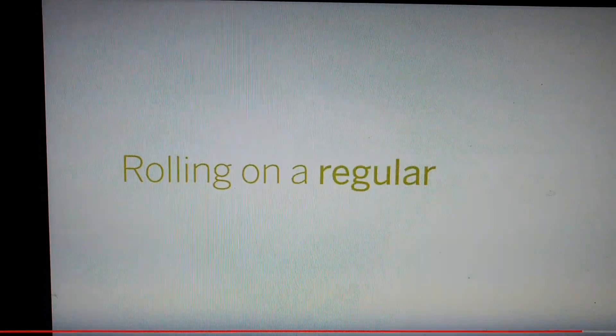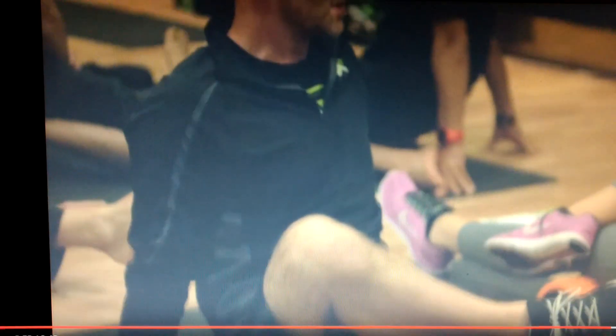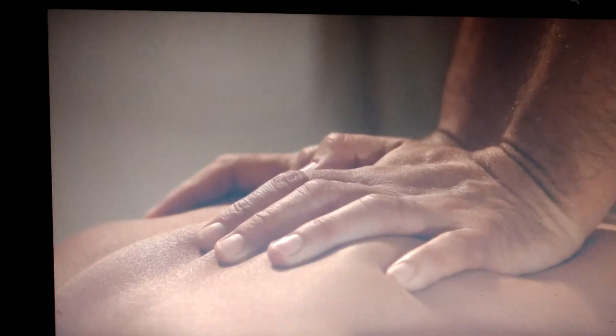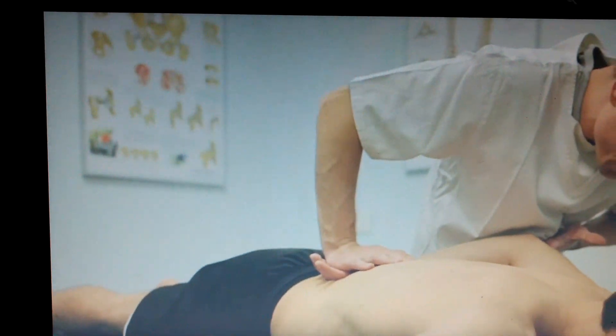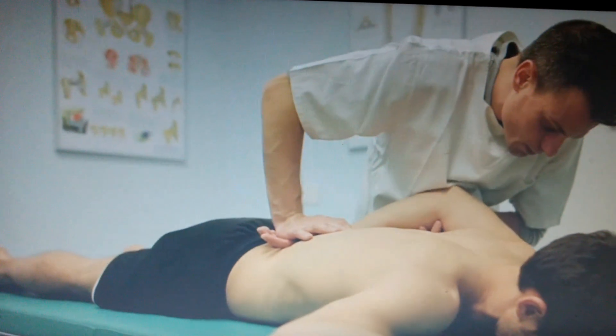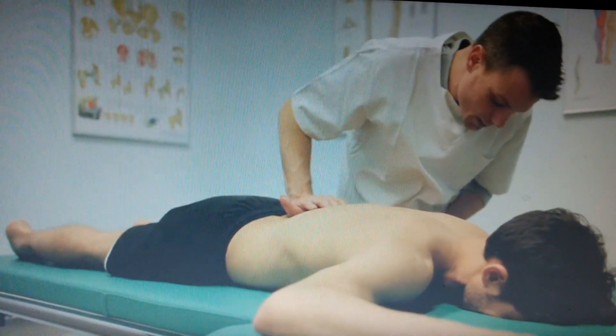Rolling on a regular basis is key. Don't just roll when you ache. People new to foam rolling may notice some initial discomfort. This is similar to the pain that occurs at times during a massage. Most of us have experienced some soreness when pressure is put on tender muscles and tense areas.